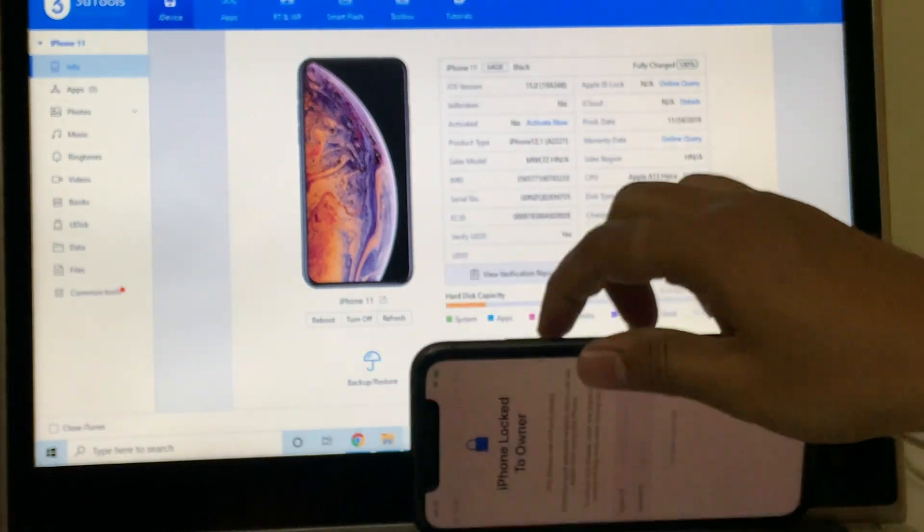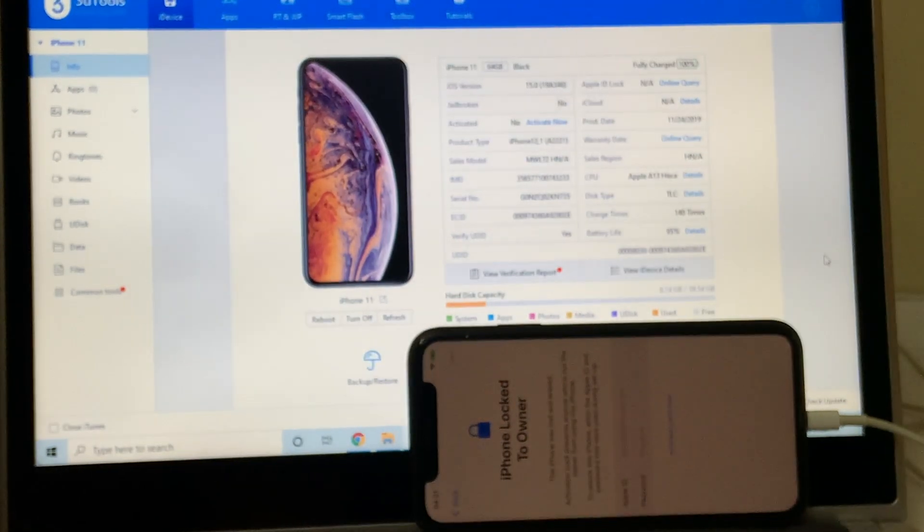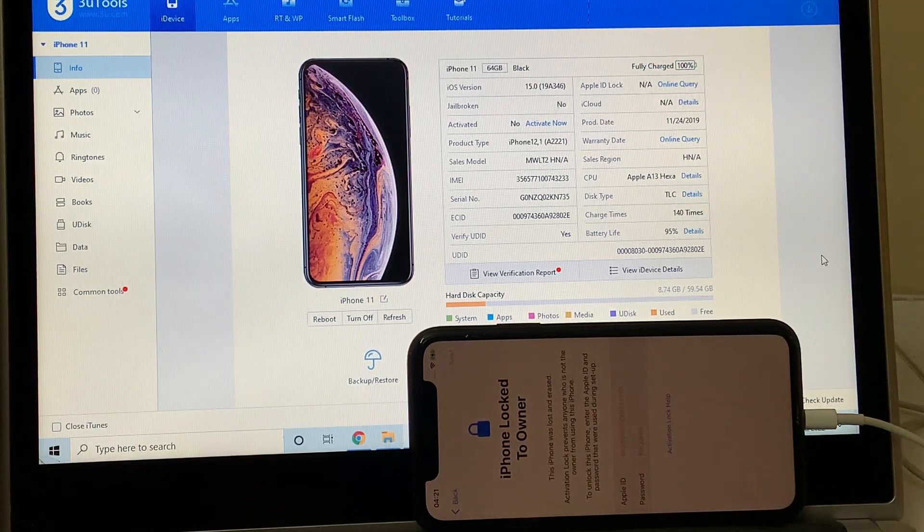This phone is running on iOS 15.0 and I'll be updating it to the latest iOS version, which is iOS 15.3.1. Let's begin the process.